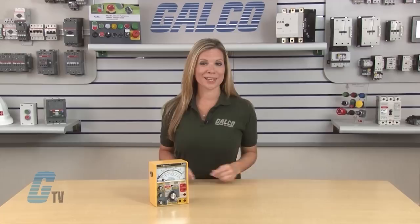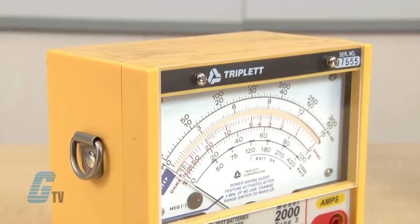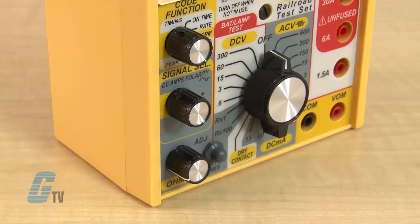Welcome to G-TV! Today I will be showing you the Triplet 2000 Series Railroad Tester. This test set is designed to perform standard maintenance tasks and specialized tasks requiring measurements on railroad coding equipment.